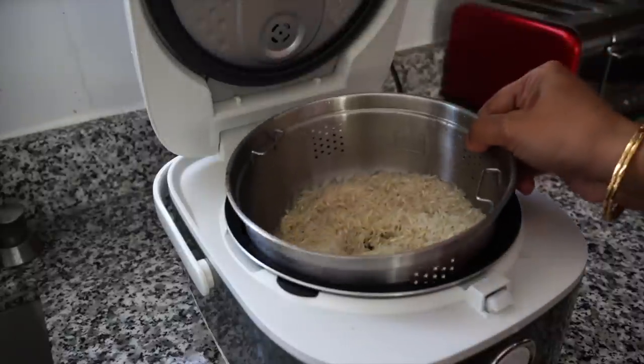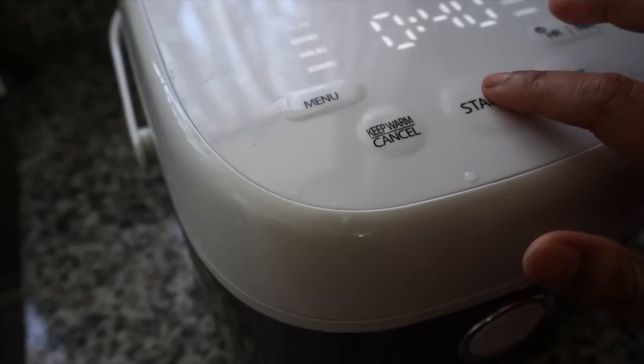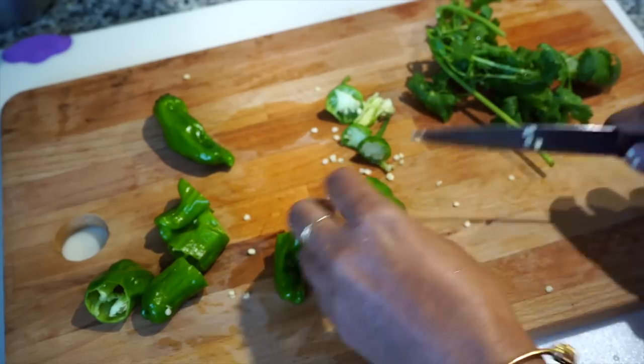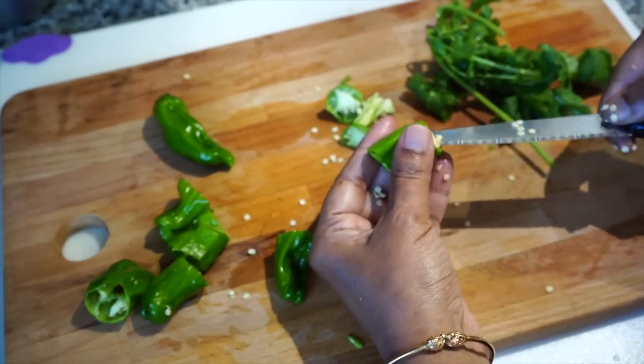I also washed rice and set my rice cooker on. I'm growing these green peppers in my pot — they do not have any heat whatsoever but I like their flavor. I don't even know the name of these peppers.